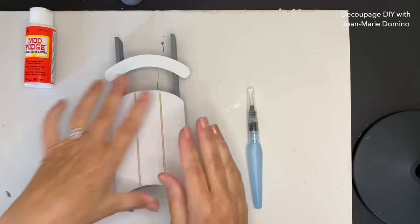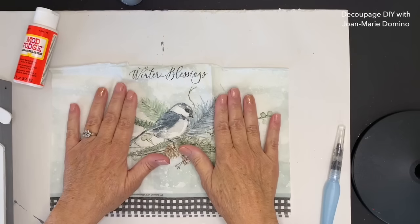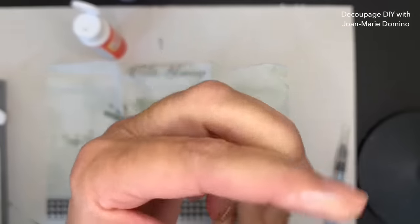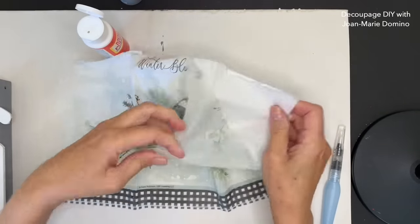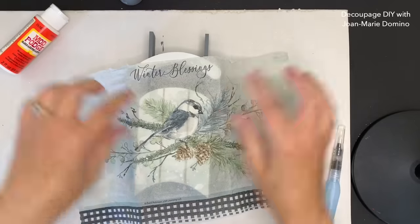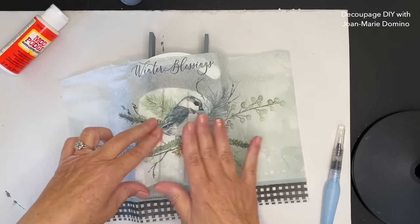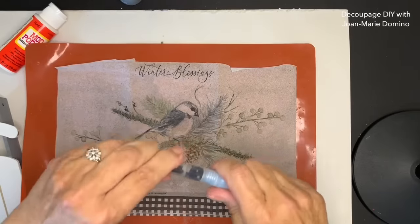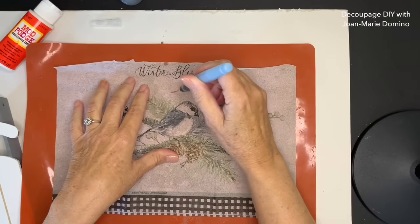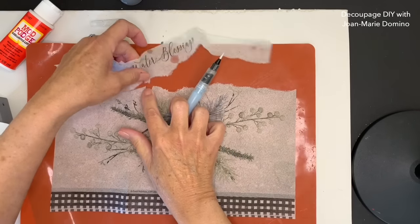It's all dry and now I'm ready to show you the napkin I'm going to be using. It says 'winter blessing' with a beautiful bird - it's going to look so good on that sled. It's actually half of one of the larger napkins. I'm putting a little bit of Mod Podge between my fingers because I only use that top printed ply when I'm doing decoupage. You can see right through it. I'm able to position the bird perfectly. I'm going to take the word 'blessings' and put it down there on the bottom. Here's my water brush - it has water in the tube, feeds out through the brush, and now I can go all along the image and do a very soft tear. I want it to blend in, not have a straight edge.